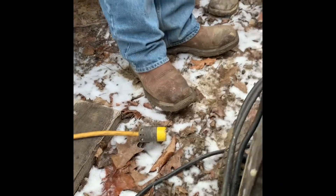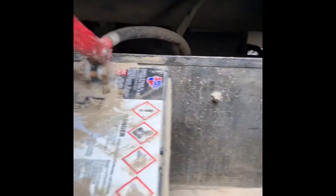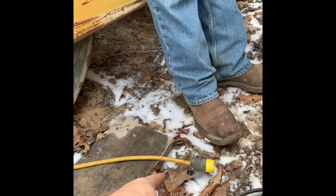We are unplugged and on the ground, so we'll go ahead and hook this up. We'll hook our negative up first — make sure that's not touching anything — then hook our positive up. Done.